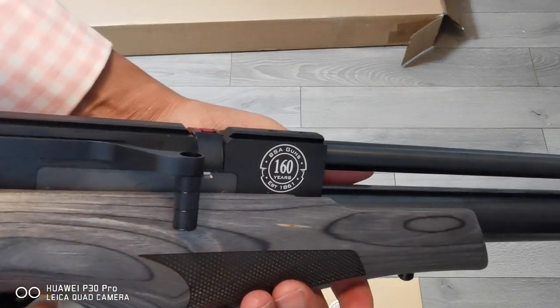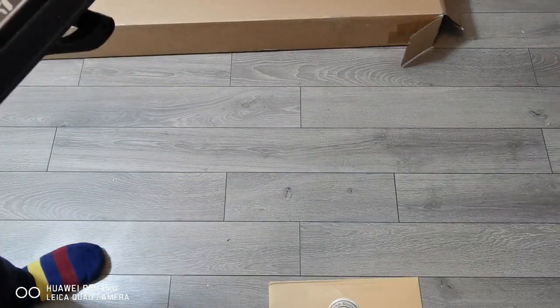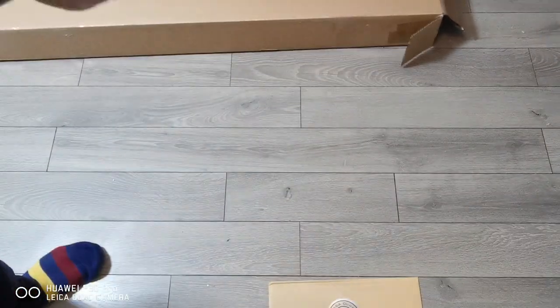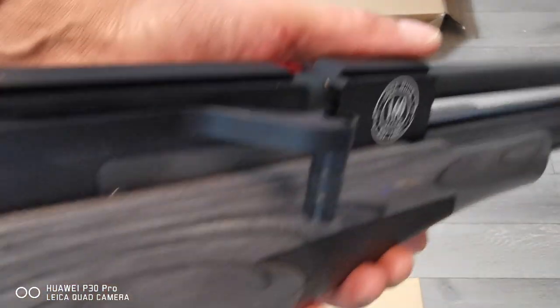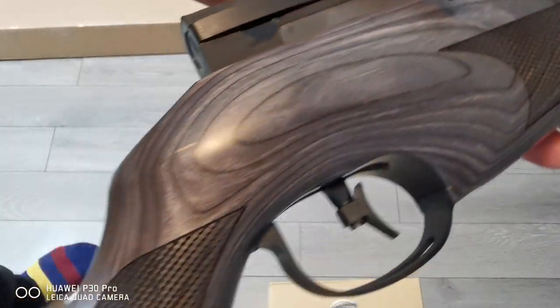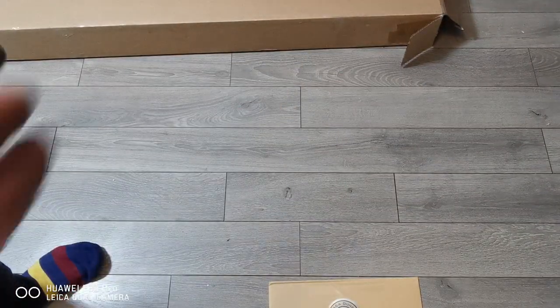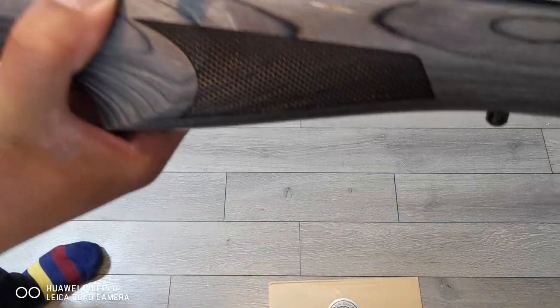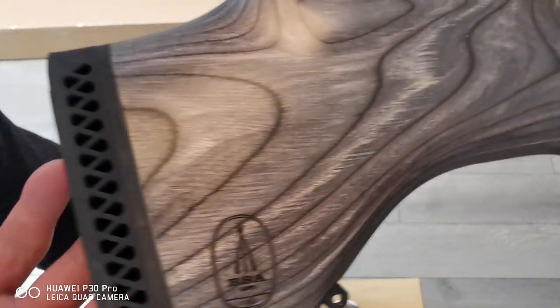This is so light — lighter than my other rifle. I'm surprised by the lightness of it. It's the type of wood they use; I think it's laminated beech. There's a nice thick rubber pad at the back — not that there's any recoil with this gun. It's a PCP — a high pressure air gun, a specialist air gun.